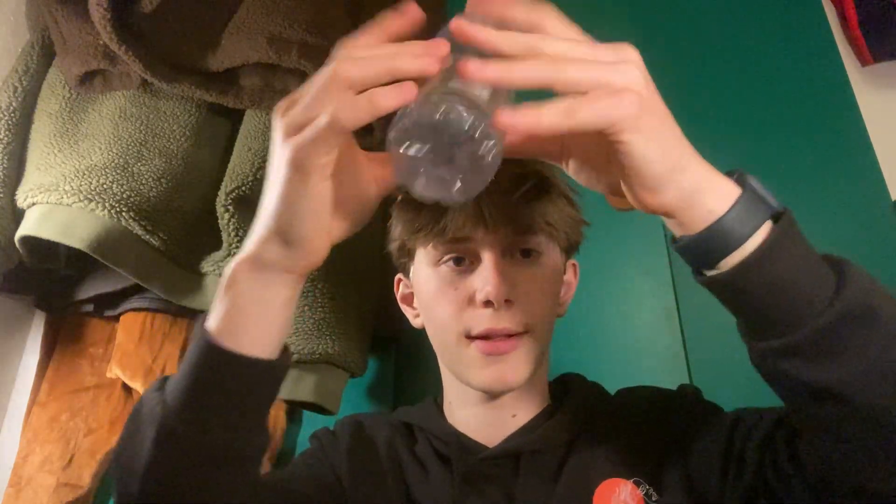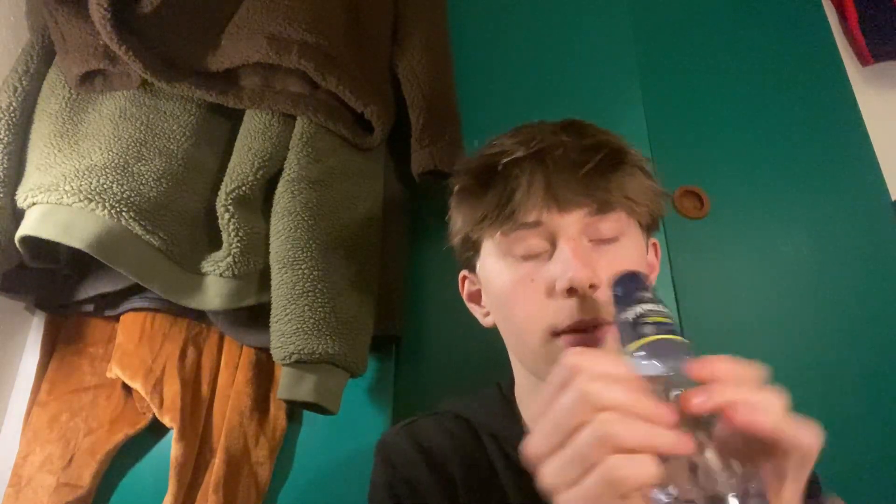And the next one is going to be champagne on water bottles. I think it's quite cool — it makes an interesting sound. Okay, so thank you.